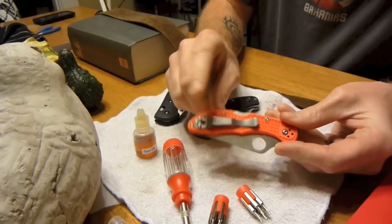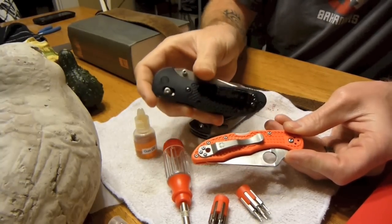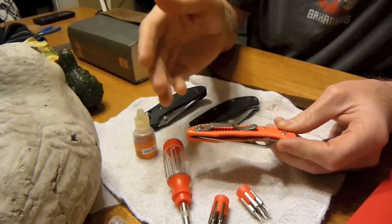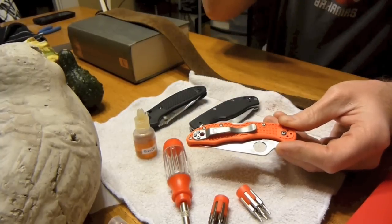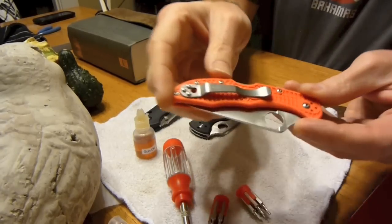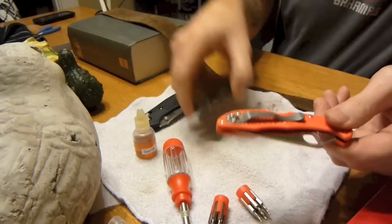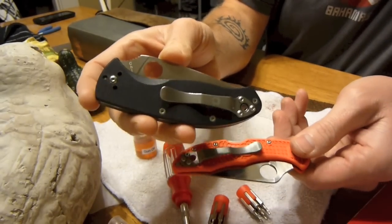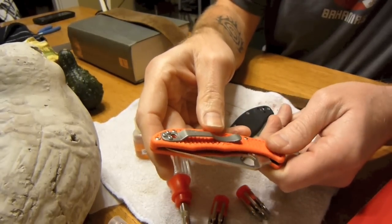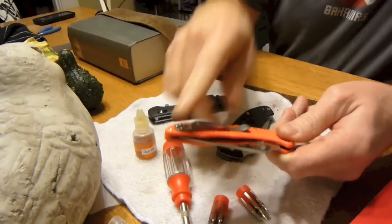Also, while I had it apart — I don't know if you can tell — but this pocket clip was actually black, like the one on my Benchmade. I didn't like it; it just didn't seem to go with the orange and silver. So I got my drill out and polished it down for about 20 minutes. It's not polished like my blade on my Tenacious, and it's still got a little hint of black to it, but it looks much better in my opinion.